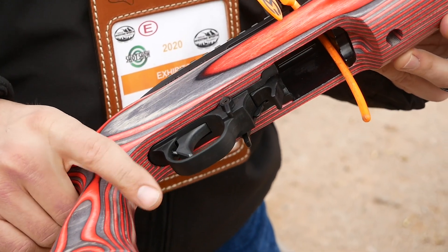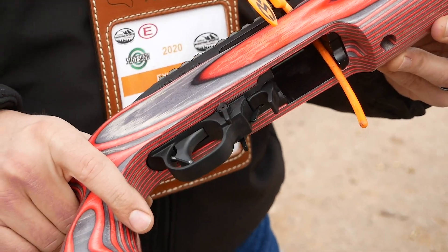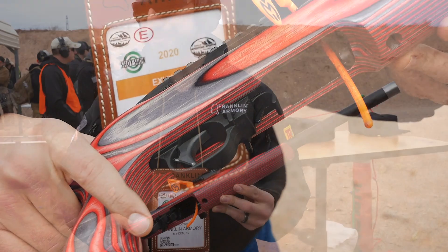Just new this year is the 10-22 version, which is wildly popular because of how cheap 22 ammo is.